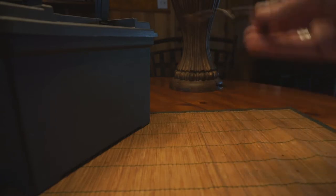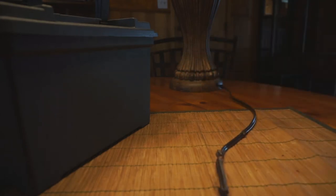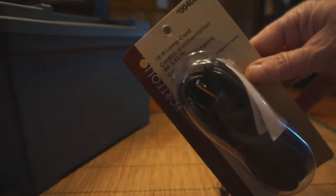Good morning guys. I am at home this weekend and I have a little project thanks to Sammy Jo. I am going to replace this lamp cord that she chewed up. I went to Lowe's and I bought this 12-foot lamp cord — I think it was almost nine dollars. That is what I'm going to do today.